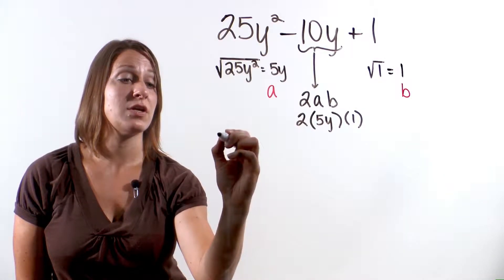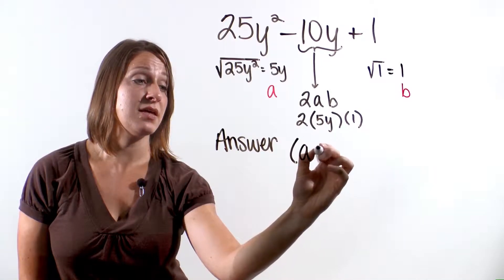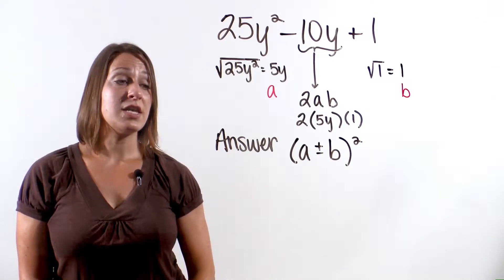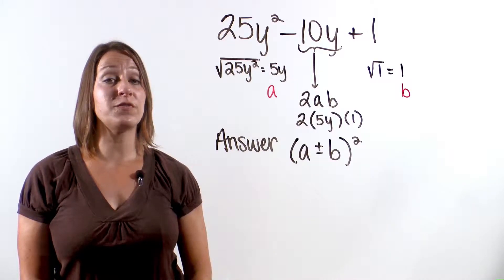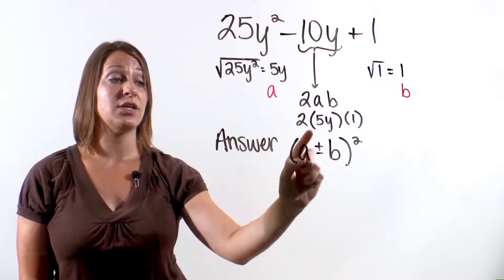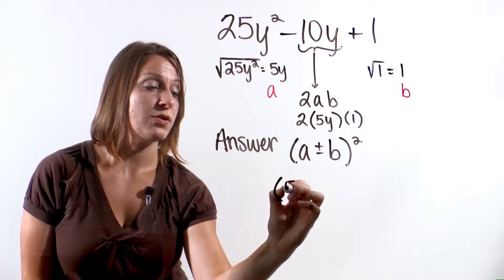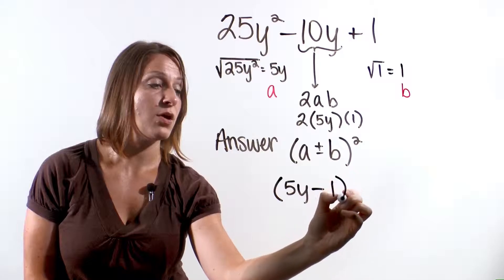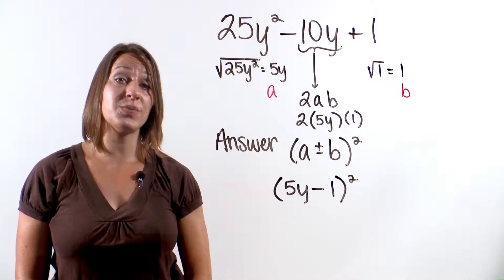We can go ahead and write our answer. Our answer will be in the format (a plus or minus b) quantity squared. Remember, the sign depends on the first symbol in our original trinomial. In our problem, the first symbol is a subtraction sign, so our answer will also be a subtraction sign. So the answer is (5y minus 1) quantity squared.